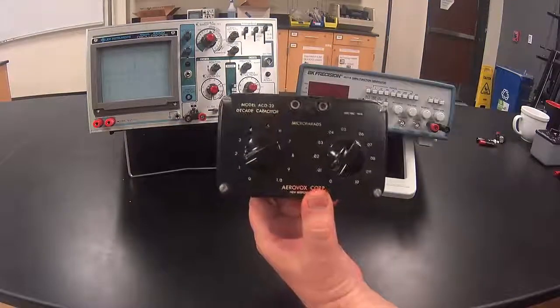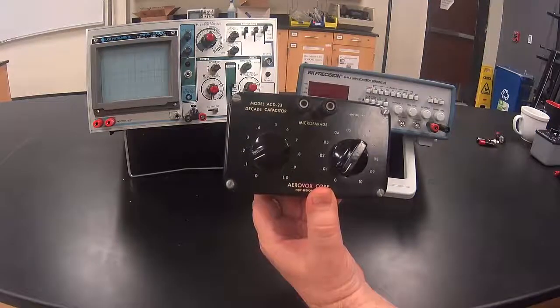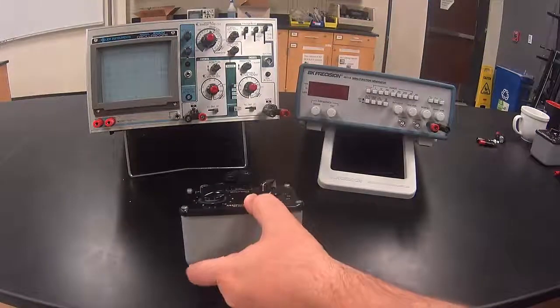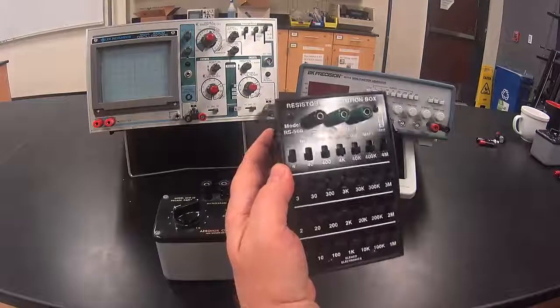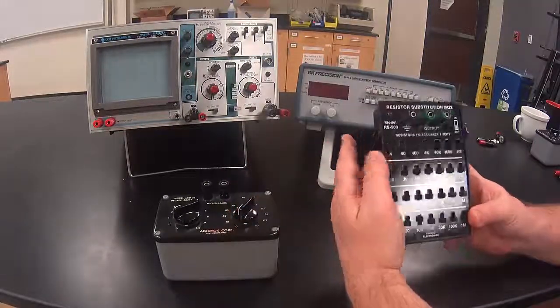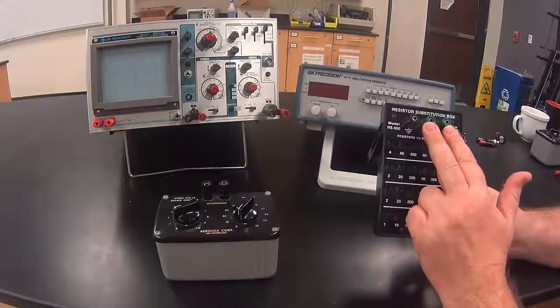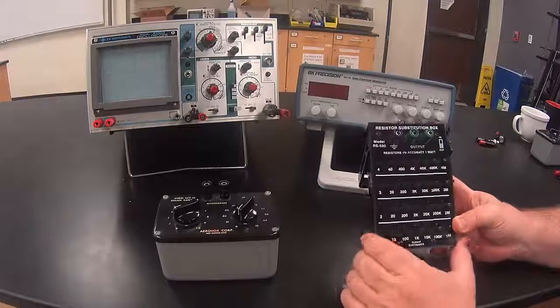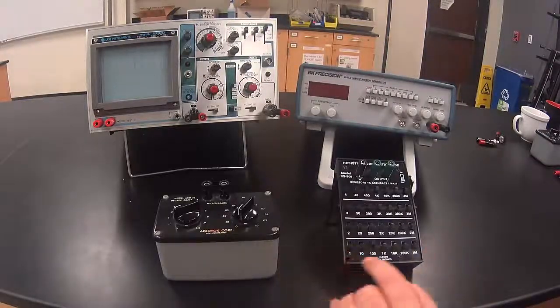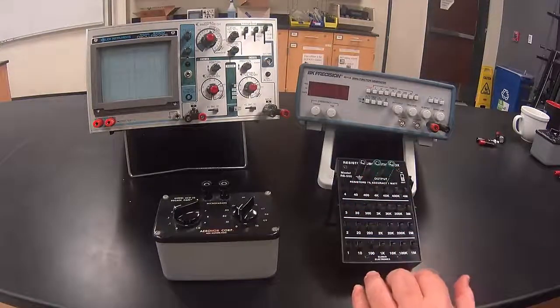We will use a decade box set to 0.1 microfarads. We will also use a decade resistor box. The two green posts are set across the resistor and those are the two we'll be using — we will not be using the black post. Set the resistor box to 100 ohms and make sure all the other switches are down.